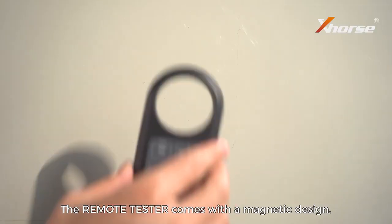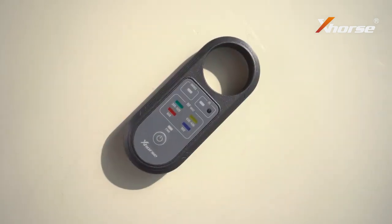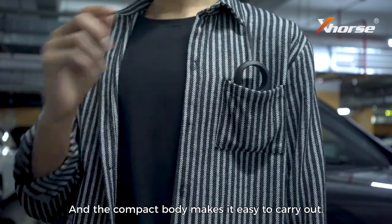The remote tester comes with a magnetic design which is more convenient to use. The compact body makes it easy to carry around.